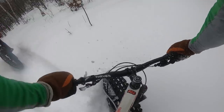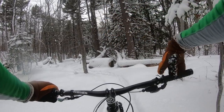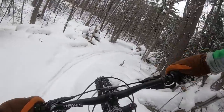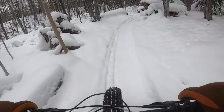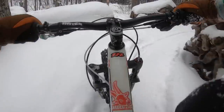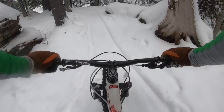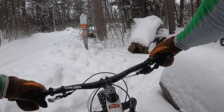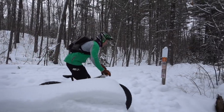Oh there you are — I see a log, I think it can be bonked. Yep, sure it can. How about this one? Those two were fun. How about this one? Pretty deep takeoff here, probably isn't gonna work.